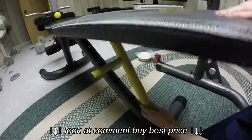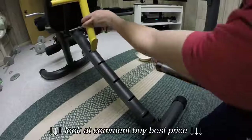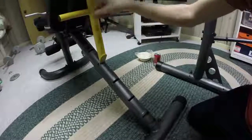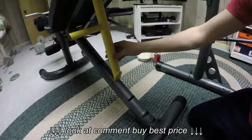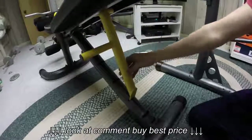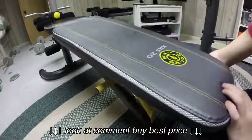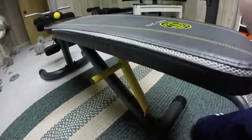So this is just giving you a closer look at all the different levels that it goes into. It's nice. It even has this nice little handle, but I'm not going to use that so it doesn't get in the way. But then you have the decline, which in my opinion makes this bench really nice.